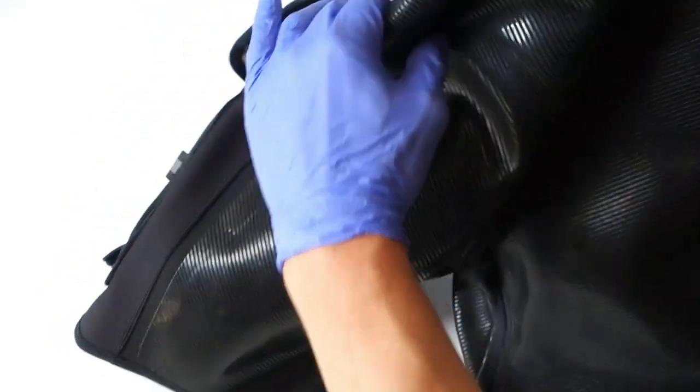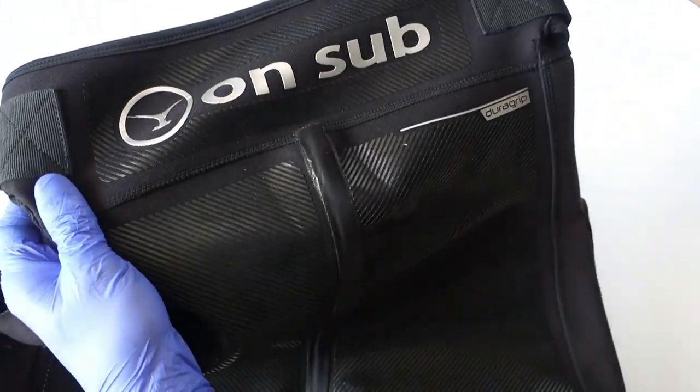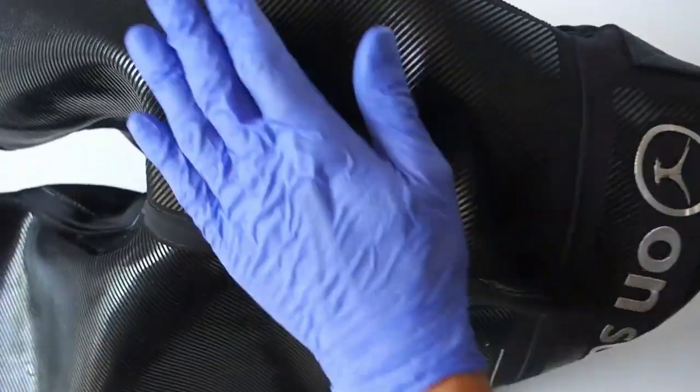The back of the shorts has a non-slip rubber design, which actually works really well.